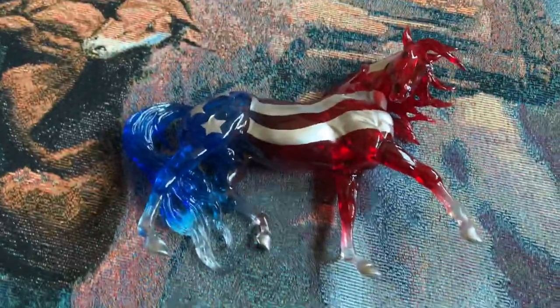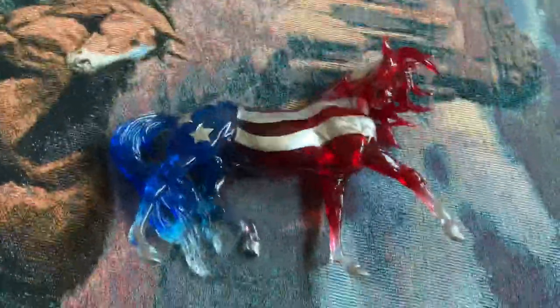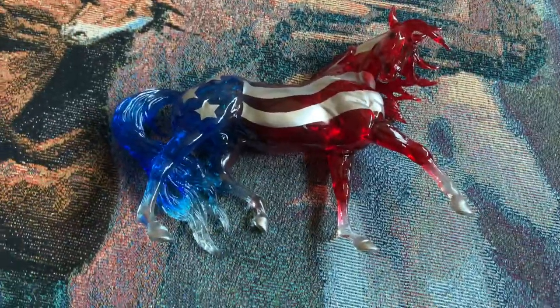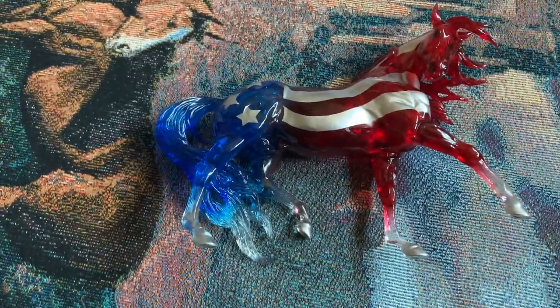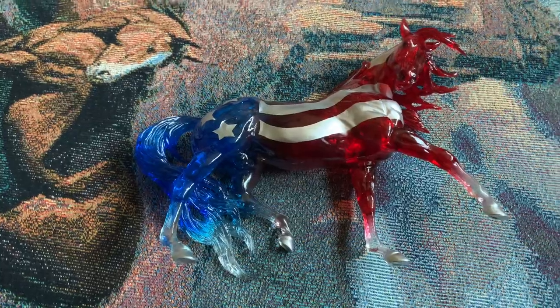This is him. I would recommend getting him, even if you don't really like the mold, because I can't stand the Esprit mold. But I just really, really, really like how he's done. So yeah, that's Old Glory. Thank you guys. Bye.